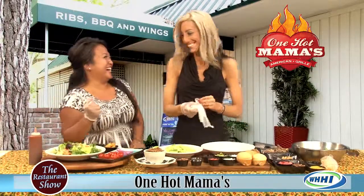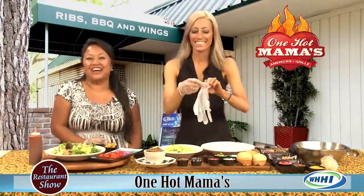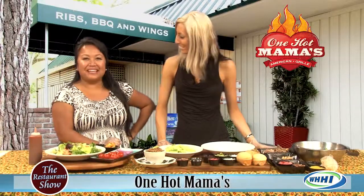Hey everybody. Hi there. Welcome to the restaurant show and I have my dear friend Stephanie from One Hot Mama's. Thank you for having me. Welcome back sister. Thank you. It's been a while since you've been on. I did my last one by myself and it just wasn't quite the same.